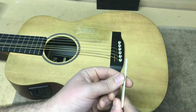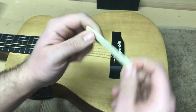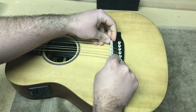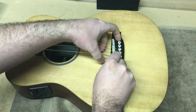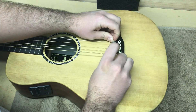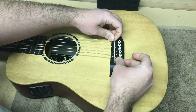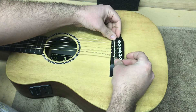Now take your saddle, refer to your notes to make sure you're putting it back in the way it came out. Slide it under the strings and lift your strings until you can get the saddle to sit nicely in the slot on top of that pickup. Again, no adhesives, no fasteners — it just sits in there. The tension of the strings holds the saddle in place.